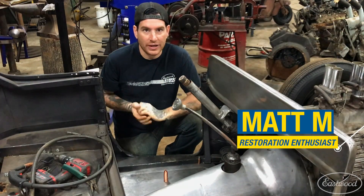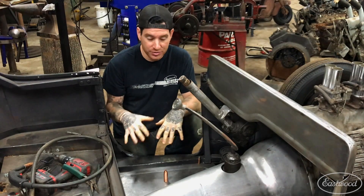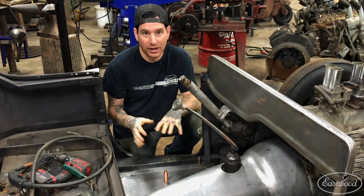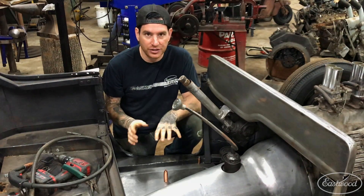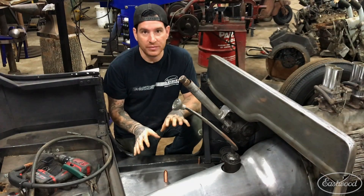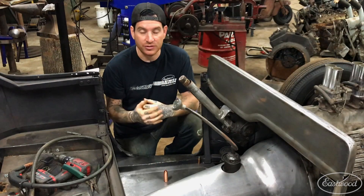Hey guys, Matt from Eastwood here at my home garage working on another quick little project. I have all the custom sheet metal work inside of this little Model T all finished up. Everything's fitting pretty well and I just have a ton of Clicos holding all the sheet metal together. I'm ready to weld everything together and get rid of some Clicos.